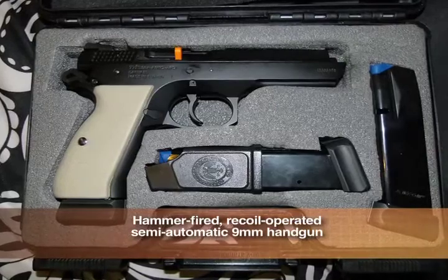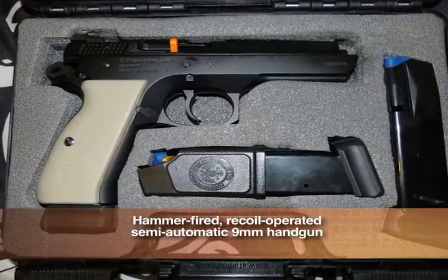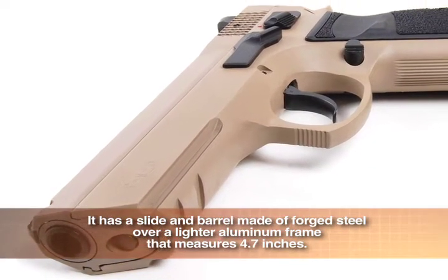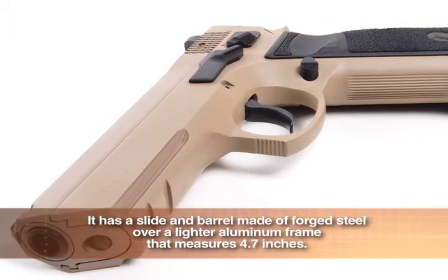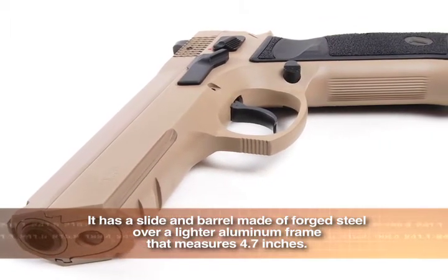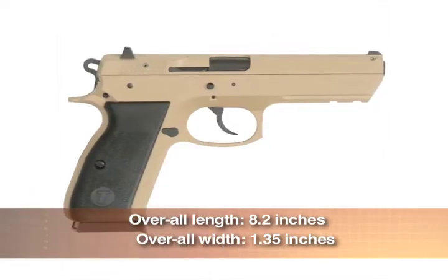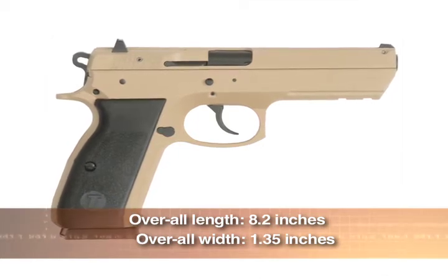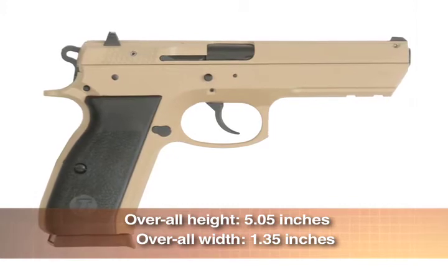This is a hammer-fired, recoil-operated, semi-automatic 9mm handgun. The new Tristar T120 has a slide and barrel made of forged steel over a lighter aluminum frame that measures 4.7 inches. The overall length is 8.2 inches while the width is 1.35 inches. Overall height is 5.05 inches.